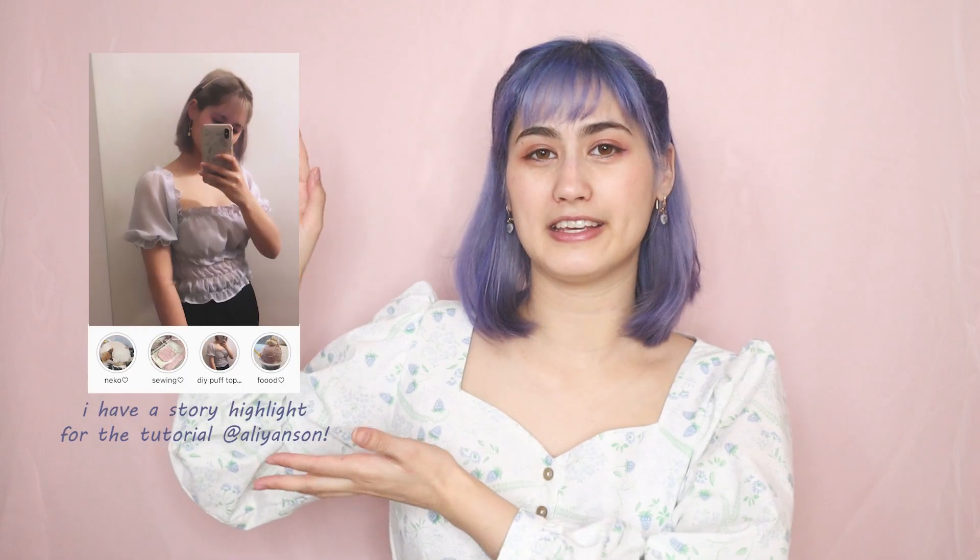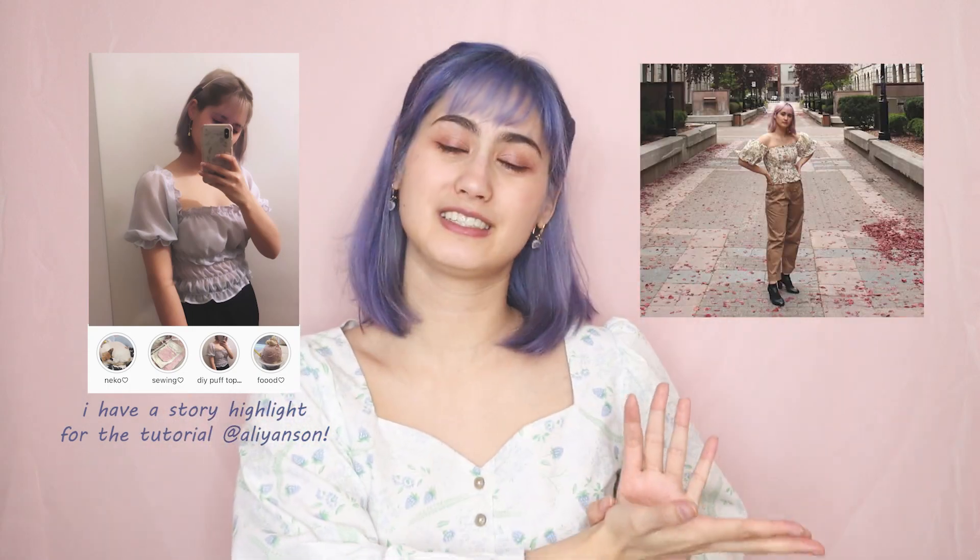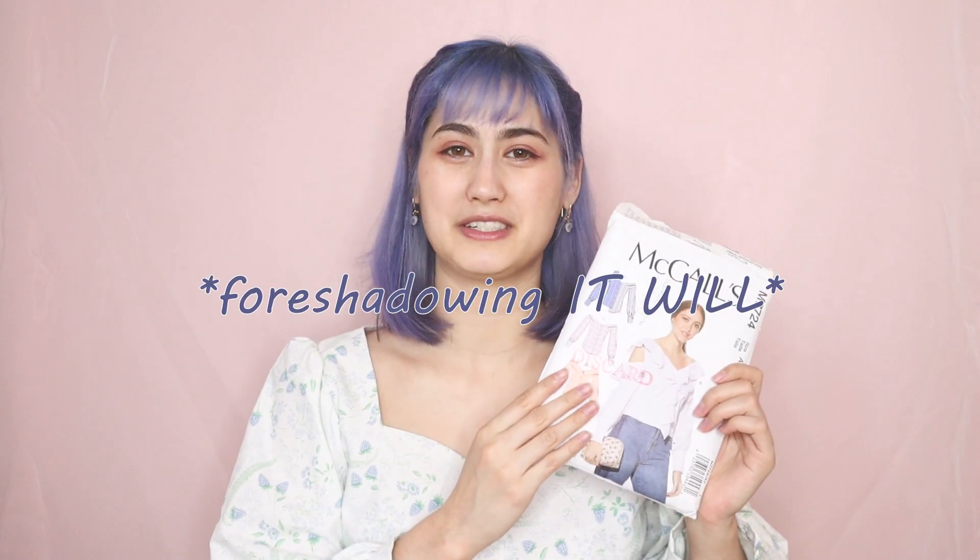Recently I got a pattern that was on the discount rack and it was only three dollars. I don't have a lot of experience with patterns. I've done only two so far — I made this blue ruffly top and also these pair of pants. And honestly my luck with patterns has not been good so far.